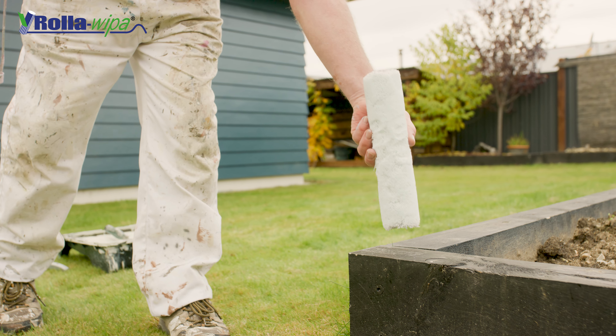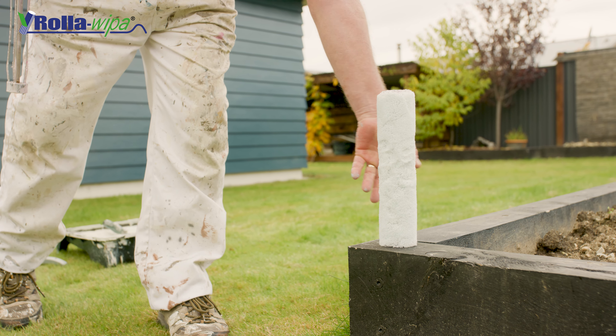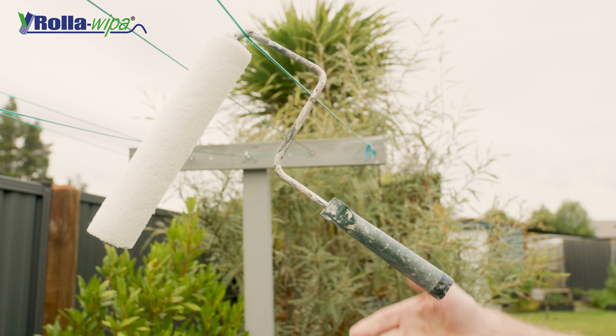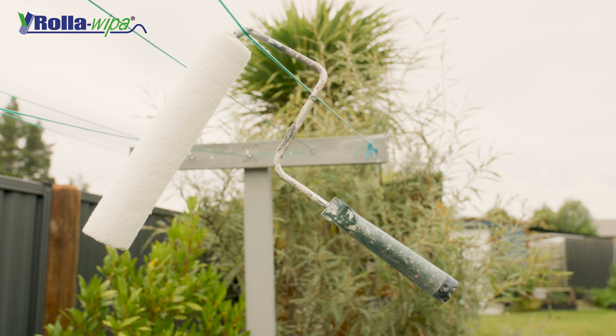Leave your roller to dry by standing it vertically or hanging it on your line. This will save you having to replace your rollers every time you paint and keep them out of landfill. Thank you for watching and happy painting!